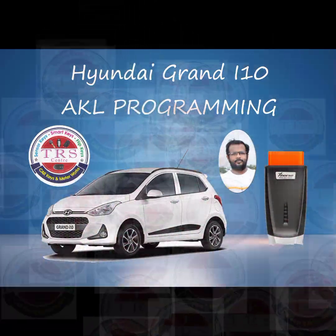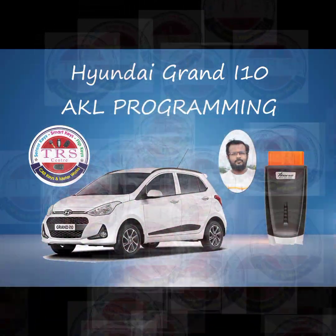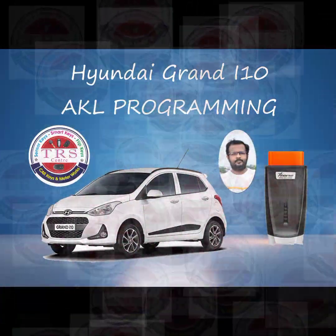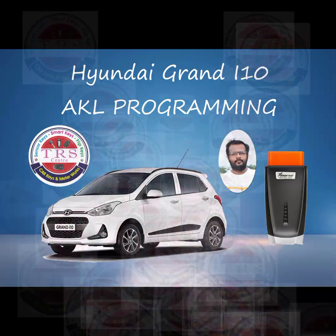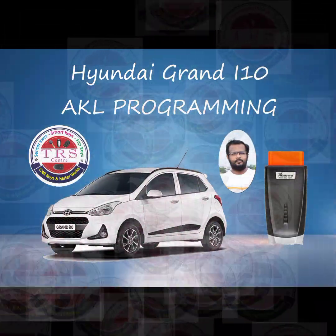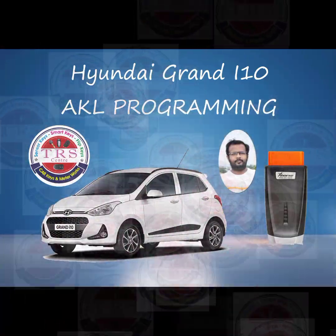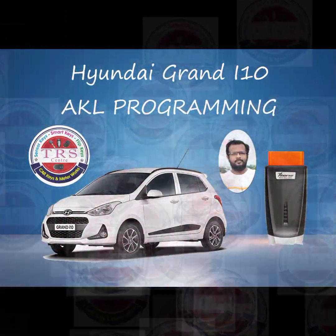Hello everyone, Assalaam alaikum, Namaste, Satriyakaal. This is Ali from Khambam city of Telangana state. In this video we will do all-key-loss key programming as well as remote programming for a Hyundai Grand i10 diesel vehicle, 2015 model, with the help of XORSMAN Mini OBD.